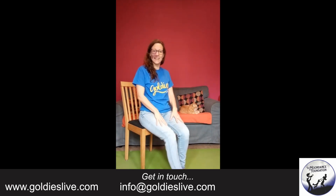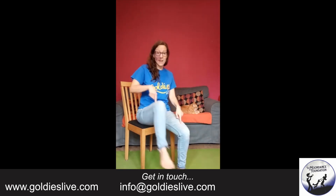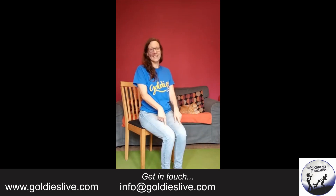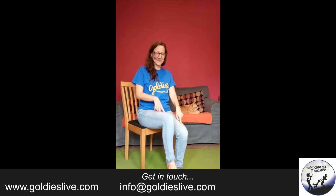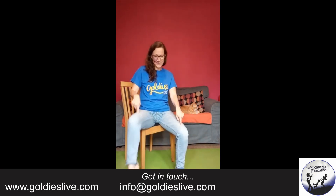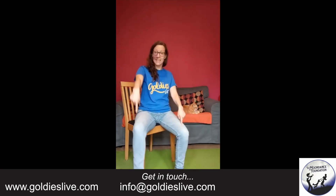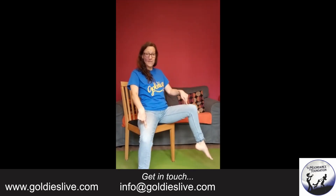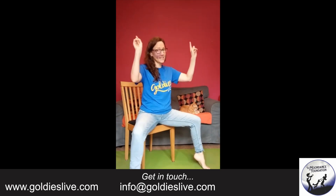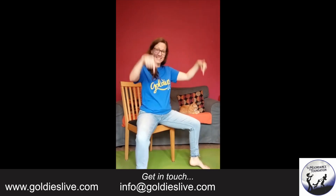Slow, lazy dancing. Now bring your feet back onto the floor. We're going to pretend there's a cat — we're going to step over the cat. Step back. Step over the cat. Step back. One more time. And now step over the cat, keep the leg open. Heels up. Heels down. Don't fall off your chair. Heels up, heels down. Very nice.